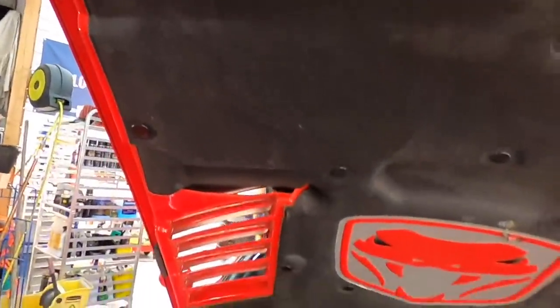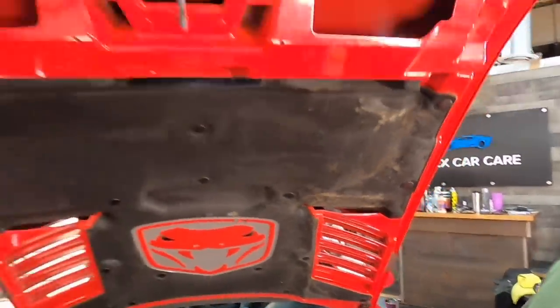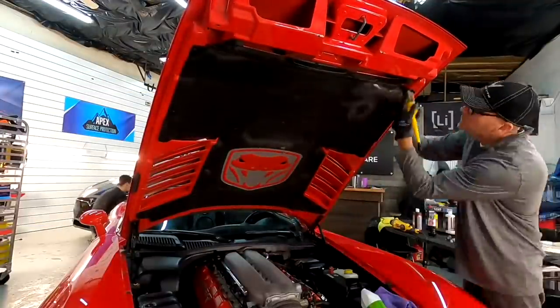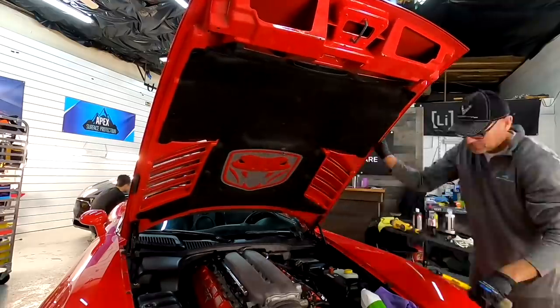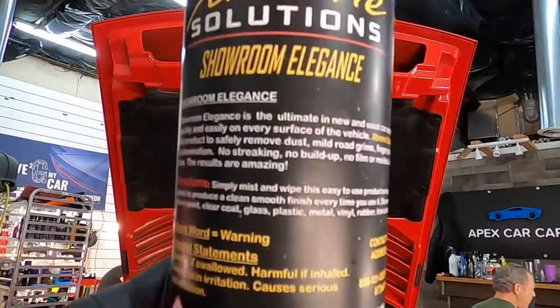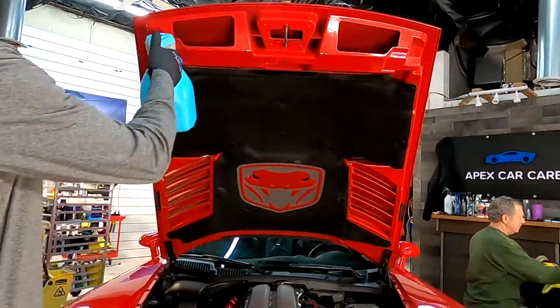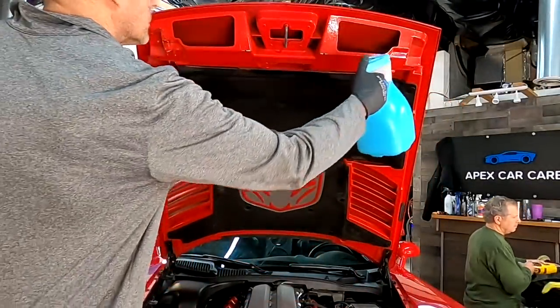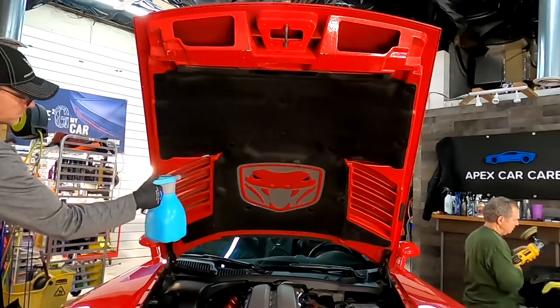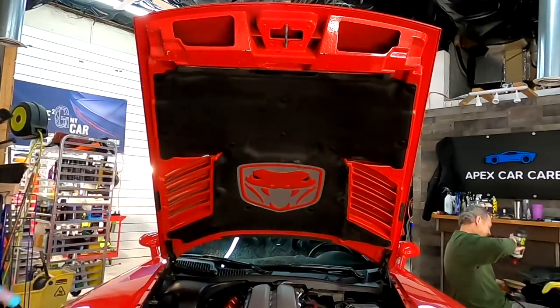This is what we're going to be looking for — this type of turnaround when it comes to cleaning and reconditioning without really disturbing the material. When it comes to the harder materials like painted surfaces and hard plastics, we're going to break out the Extreme Solutions Showroom Elegance — kind of an all-in-one rinseless product. It will clean, condition, and protect at the same time.